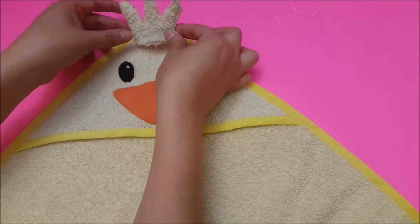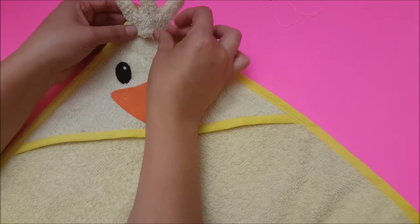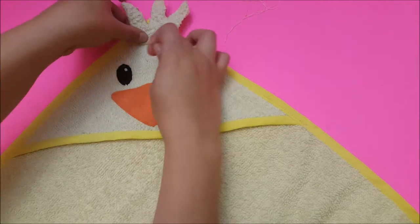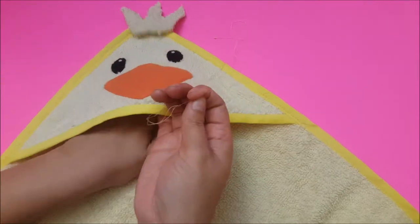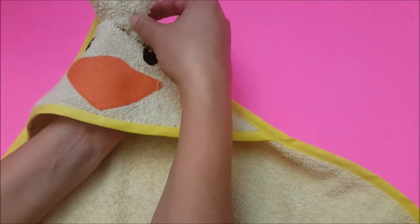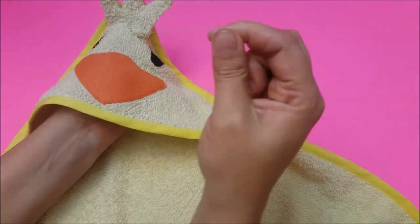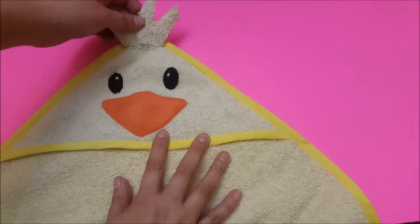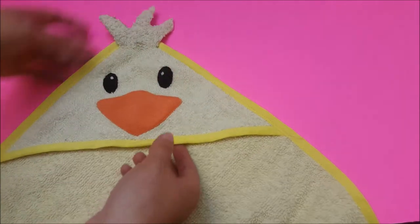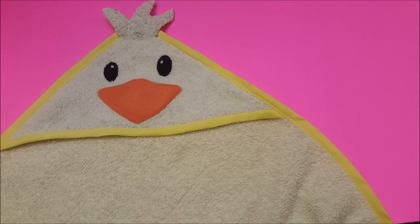Now that I've sewn the bias tape on, I'm ready to put the little feather or crown of hair on the top. I'm going to hand-sew it on so I don't sew the hood shut — just a straight whip stitch across. And that's it, you're all done! It's ready for the doll. Thank you guys for watching.